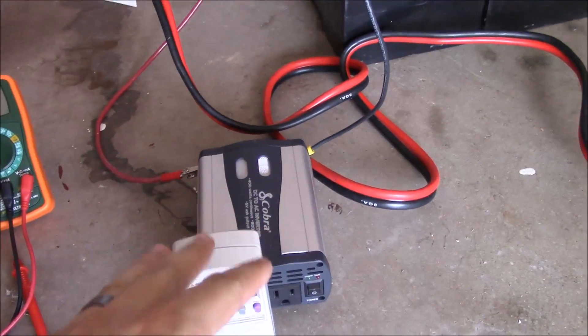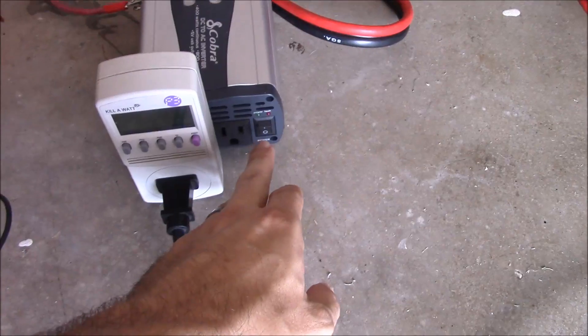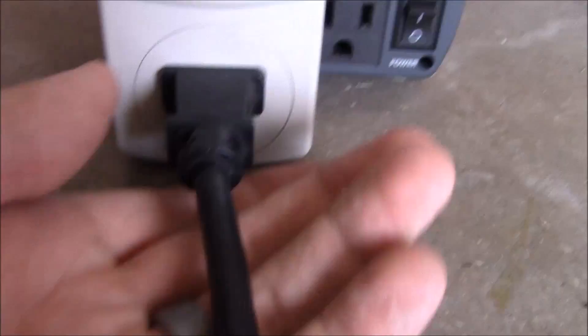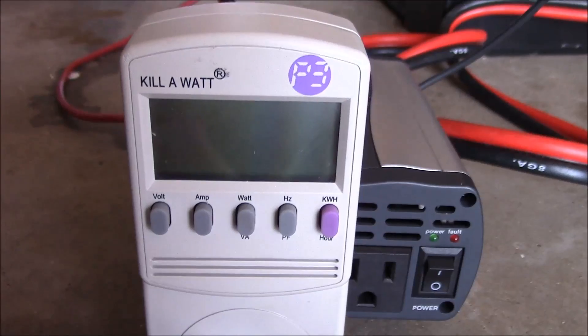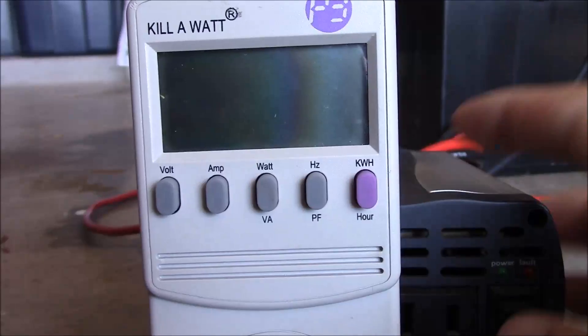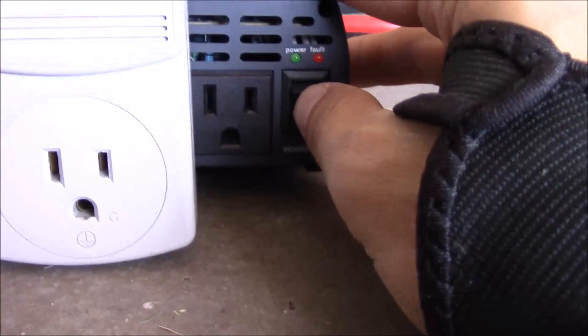I've got everything wired up here, so I'm going to turn this on and try to figure out what's going on. Actually, I'm going to unplug the fridge first so we can make sure that we're up and running and stable. Let me pull that out, then I'll turn on the inverter.